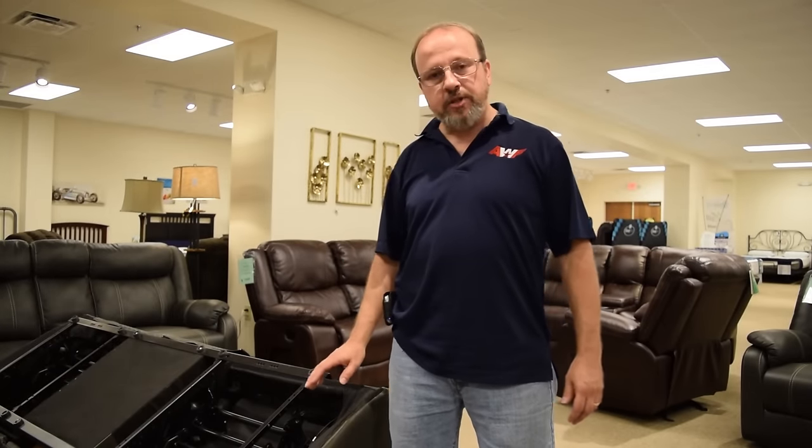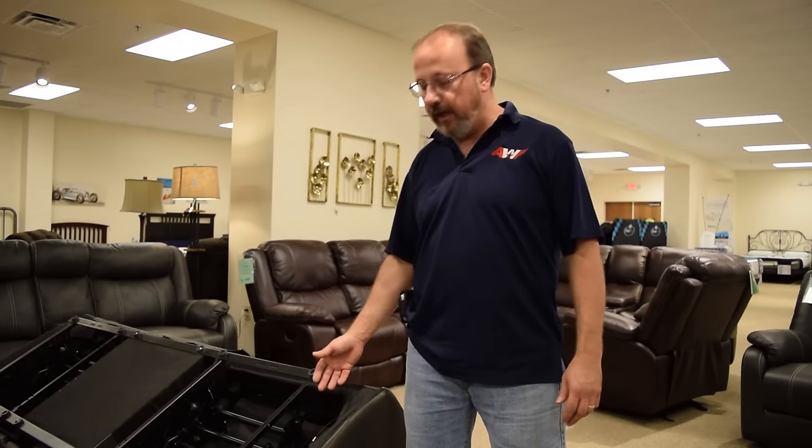Just be sure that you put the cable back in the original hole it came out of and you're done. That's all there is for the maintenance on the trigger of your reclining sofa mechanism.